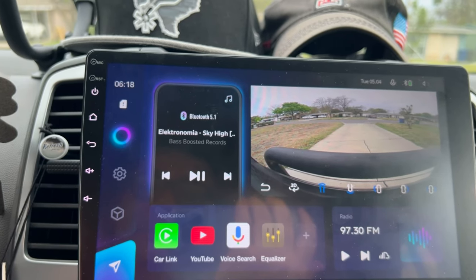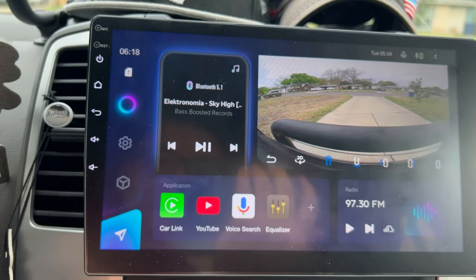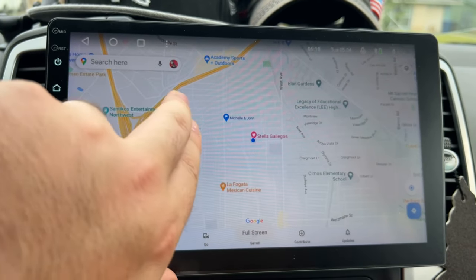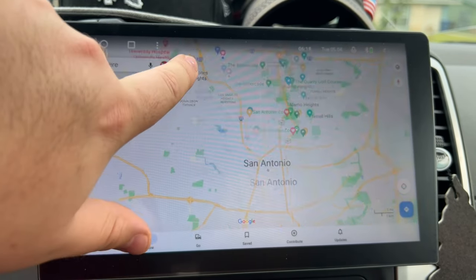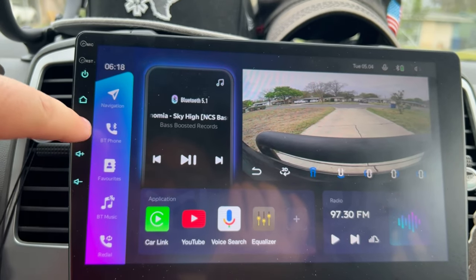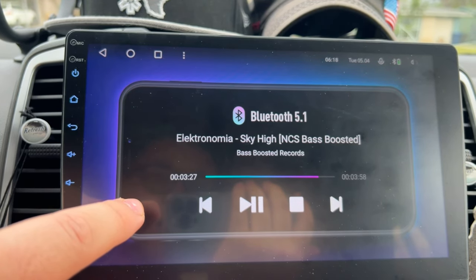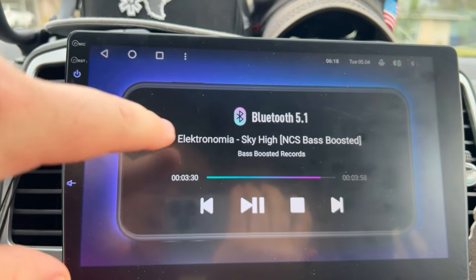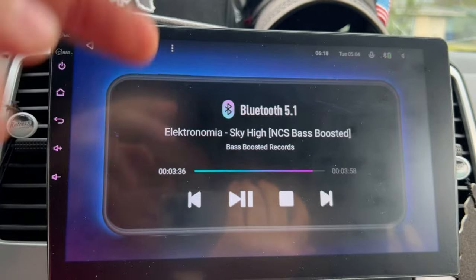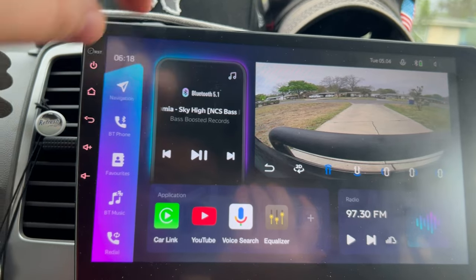It sounds really good — I can't complain about the sound. One thing I forgot: you have quick links here, so I can go full-screen navigation with a touch of a button. You also have quick links you can access by holding down — your phone, contact favorites, music. One thing I don't like is the Bluetooth music widget doesn't show album art or the song queue; it just has basic functions and the title.